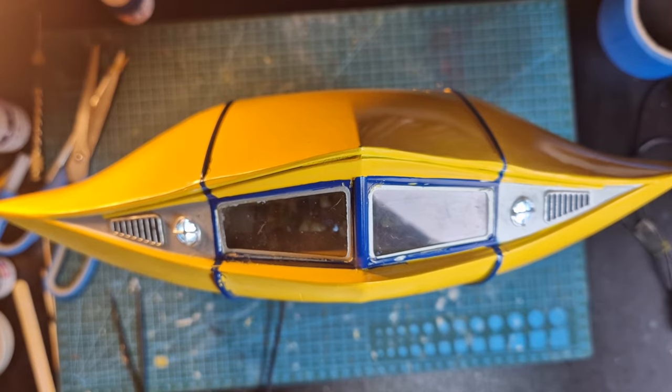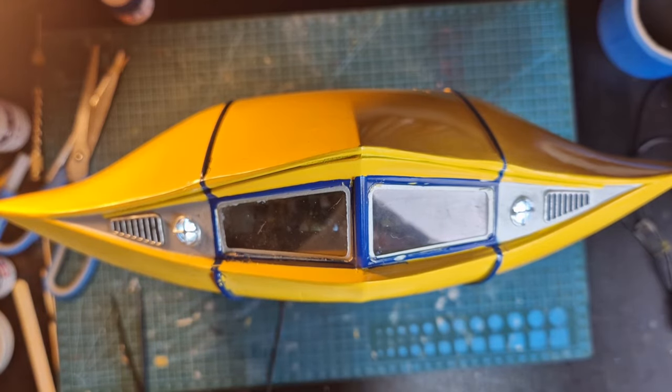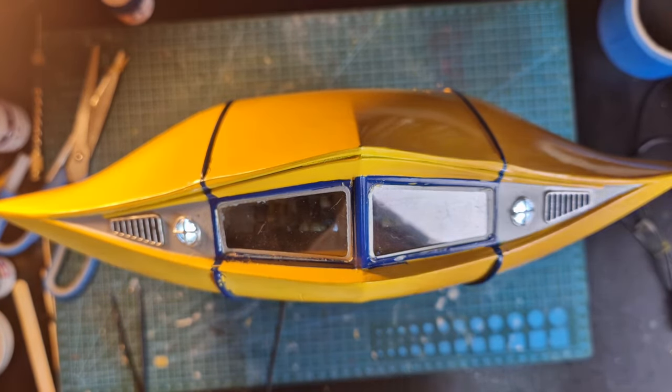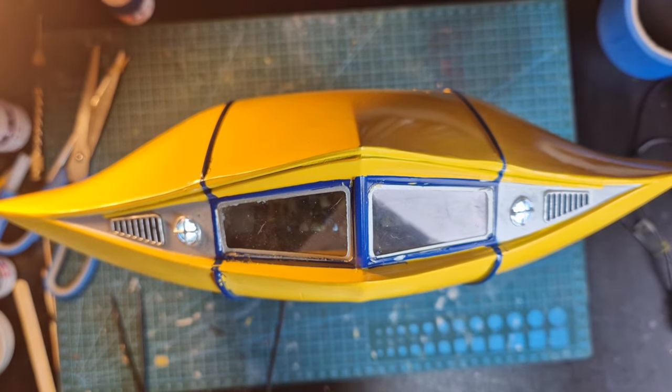I'm going to get some of our yellow decanted out so we can do all this through the airbrush and paint brush. Probably next time you see this it will actually be all the paint touched up and the model finished. I'm going to have a fun day with lots of painting.